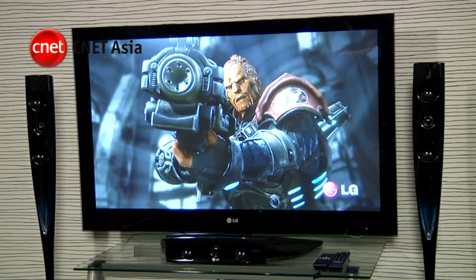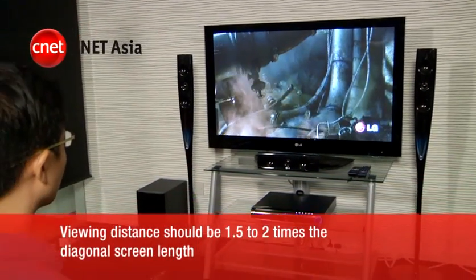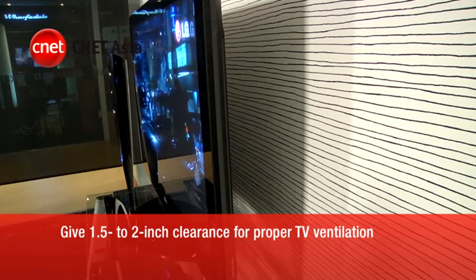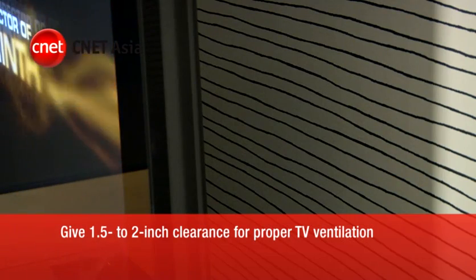As a general guide, mount your HD TV at eye level. The viewing distance can be anywhere from 1.5 to 2 times the diagonal length of the screen. Ensure there's a 1.5 to 2-inch clearance for proper ventilation to prevent the TV from overheating.